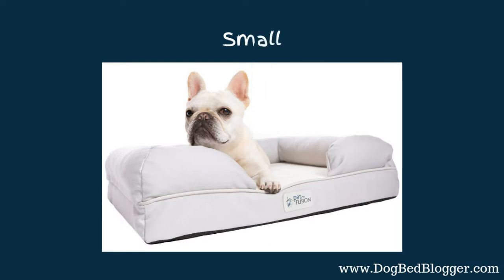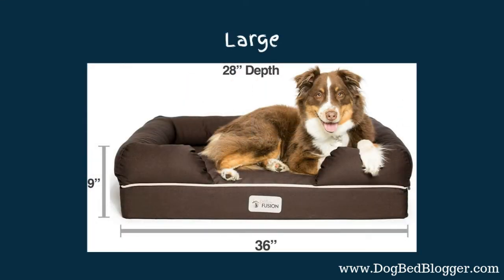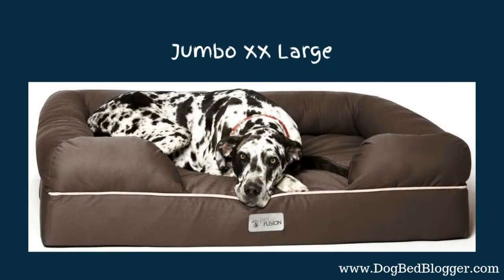Now we're going to go into the variety of sizes. They do have a nice selection — they have the small, look at that cute little puppy, they have a large, and then they have the extra large. They also have the jumbo extra-extra large, which as you can see is great for bigger dogs. They have plenty of room in the extra-extra large.